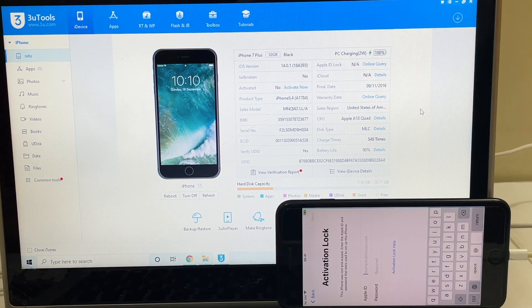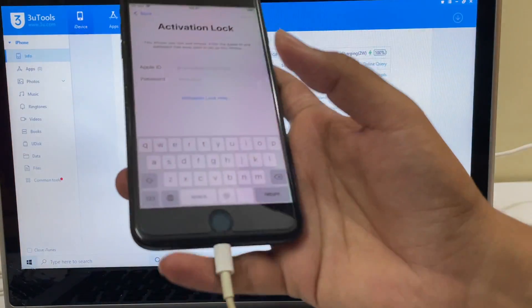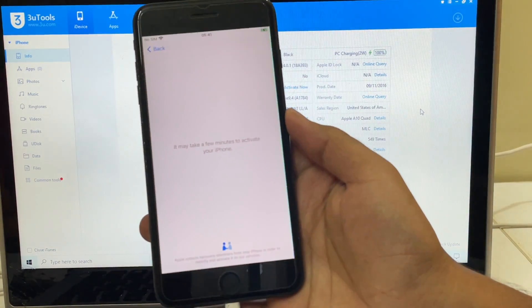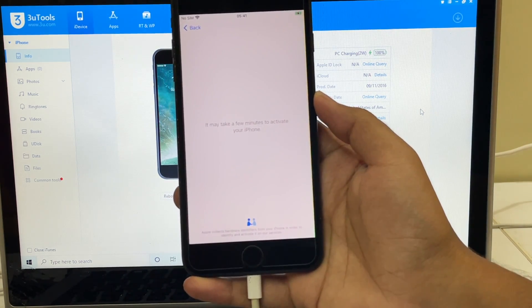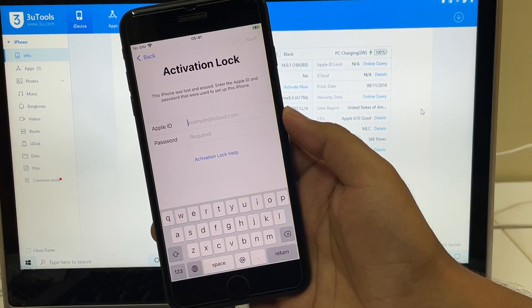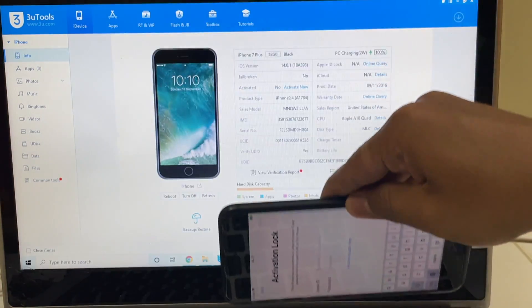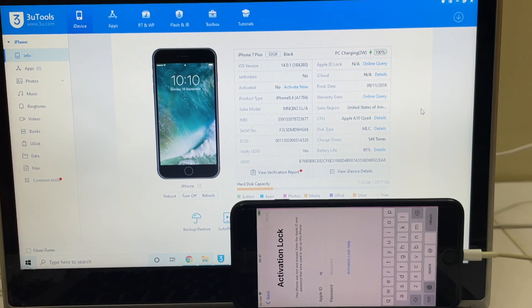Hello and welcome to channel Unlocks Hub. Today in this video I'll be showing you how to remove iCloud lock or activation lock permanently on an iPhone 7 Plus. Here's an iPhone 7 Plus which is currently iCloud locked, and I'll be showing you how to remove the iCloud lock or activation lock permanently on this iPhone 7 Plus or any other latest iPhones.